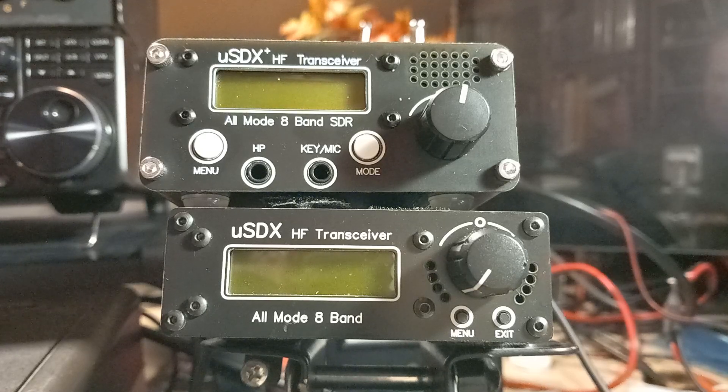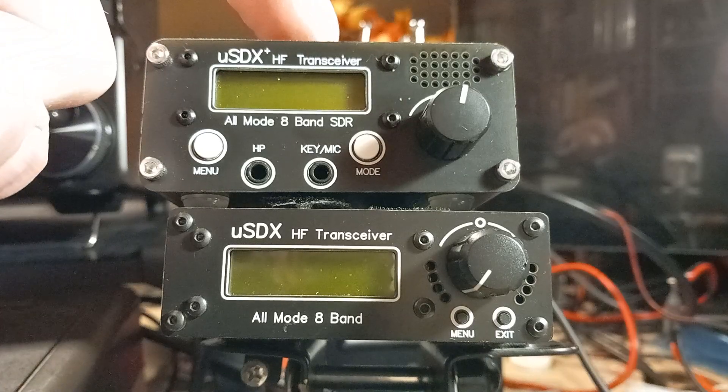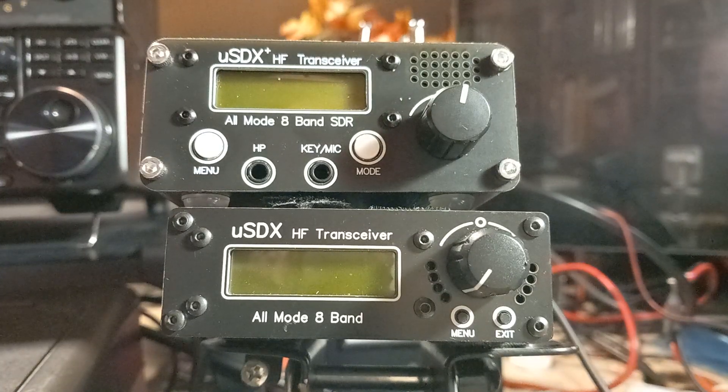But the other day, someone was selling a brand new, never-used Micro SDX Plus. It was a reasonable price and I thought to myself, well, why not? Let's help the bloke out — he needed to sell it. And I'm game for any old junk from anyone, anywhere generally.